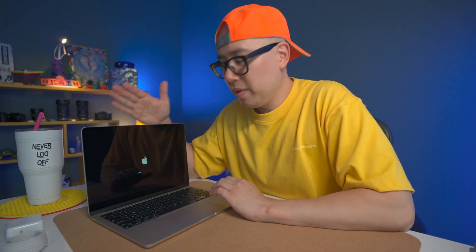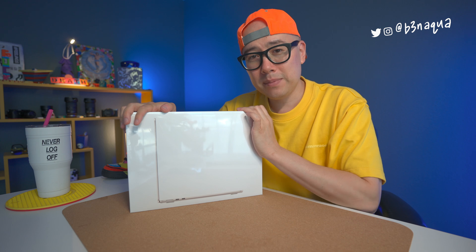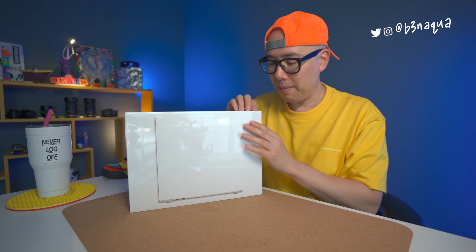Nothing like cracking open a fresh Apple computer. How's it going y'all, it's Aqua, and this is the all-new MacBook Air M2 base model Starlight edition. Let's go ahead and get right into the box.